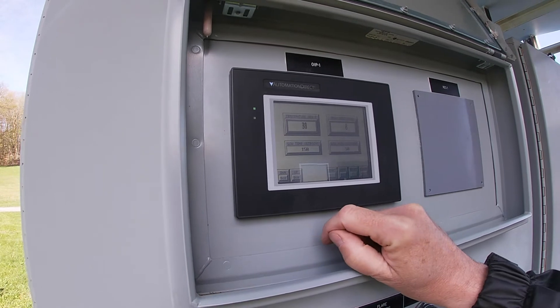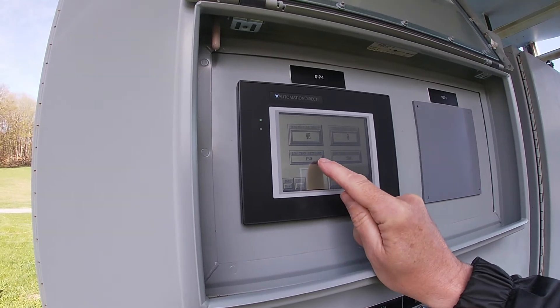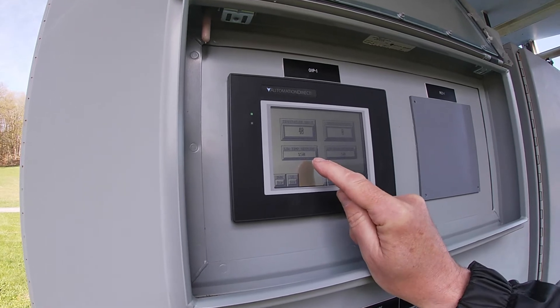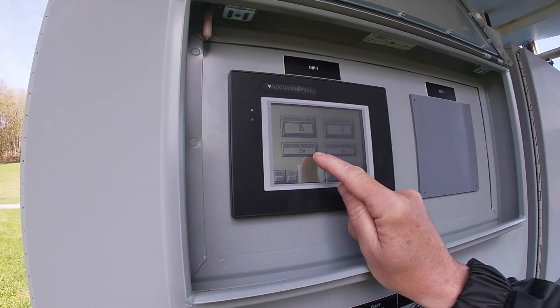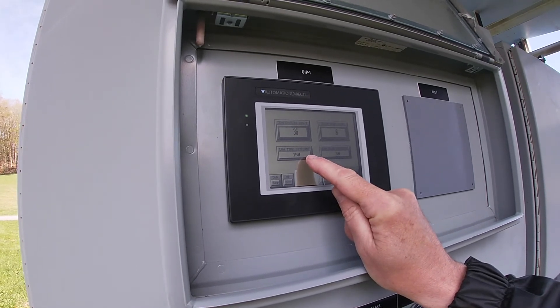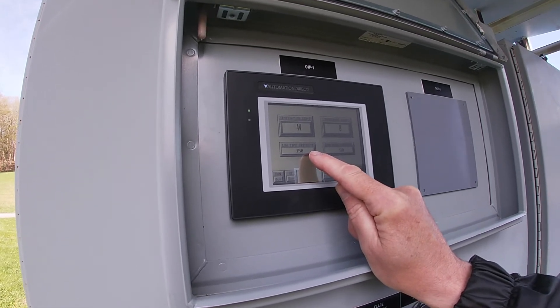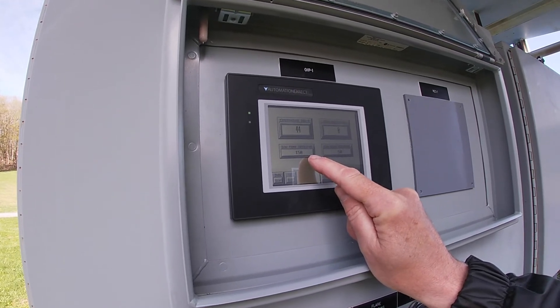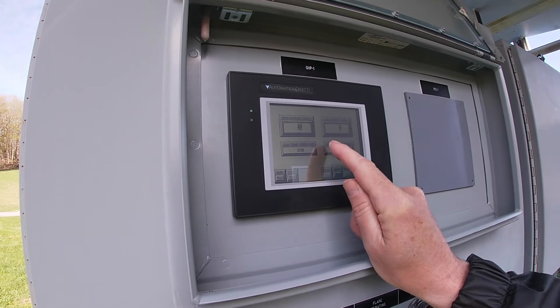The next screen is where you set the temperature. This low temperature set point is for confirmation that there is a flame. When the flare first starts up the temperature is going to go up, and when it reaches 150 degrees the igniter will shut off. If the flare drops down below 150 degrees it will shut the flare off and try to restart it.